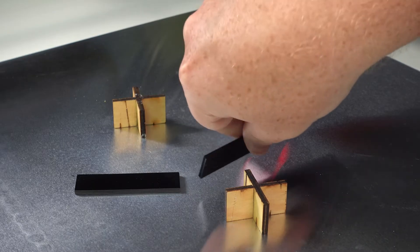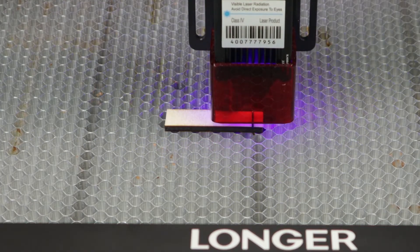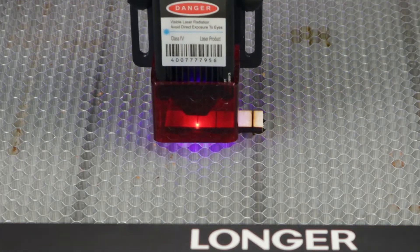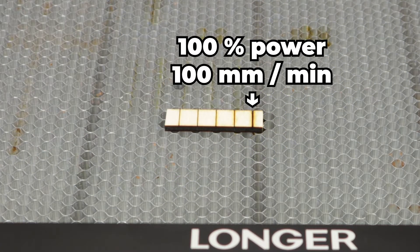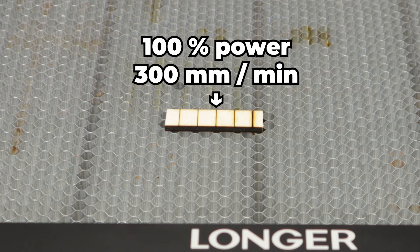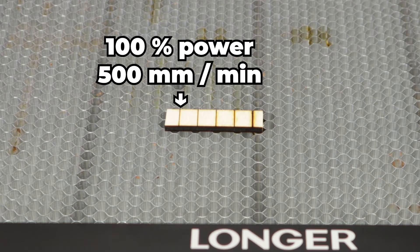Let's run a test with 3-millimeter plywood. Here I'm cutting five lines, keeping the power at 100% for all lines but adjusting the speed. That means the first line is cut at 100 millimeters per minute, the next at 200, then 300, 400, and finally 500 millimeters per minute.